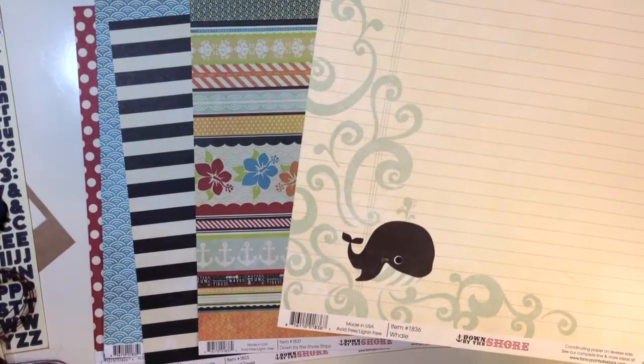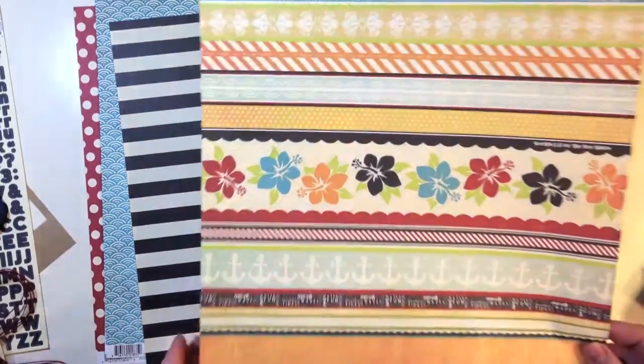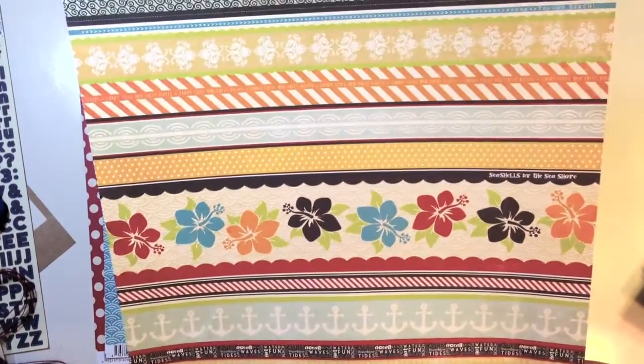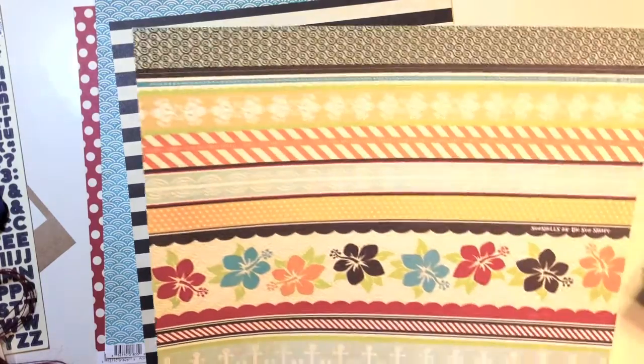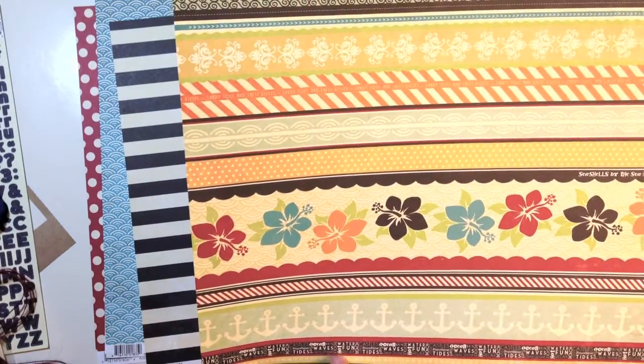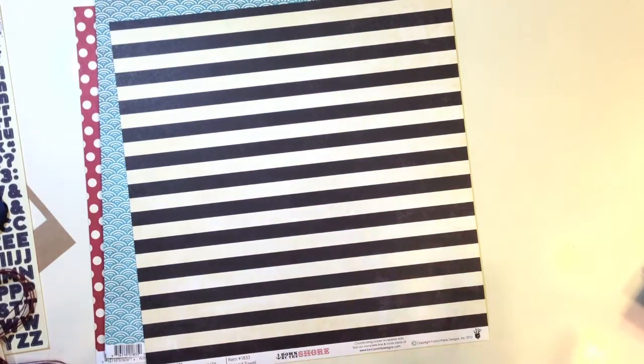This one's really cute — it's called Whale, with a polka dot on the back. Down by the Shore Strips has different sayings in it: Sandy Toes and Salty Kisses, Ocean Wave, Seashore, Seashells by the Seashore, and a great orange marigold color on the back.